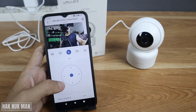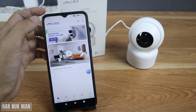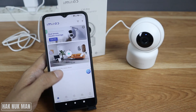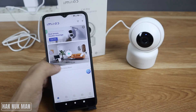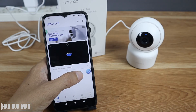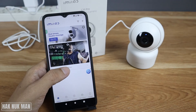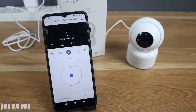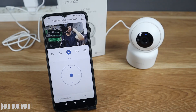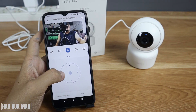The camera is now online. Press on it and you can see the live view. Let's try rotating it one lap — testing the pan and tilt controls.